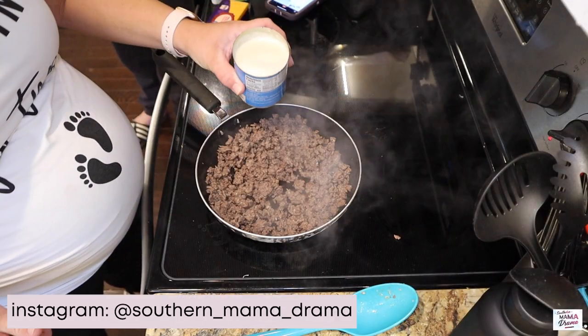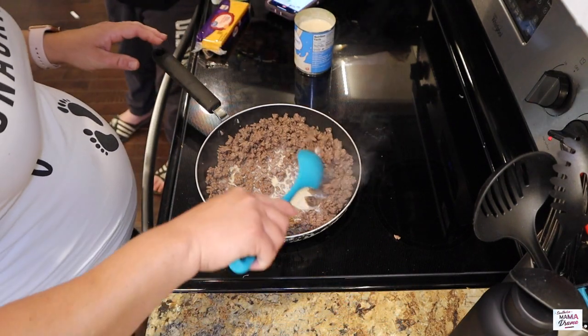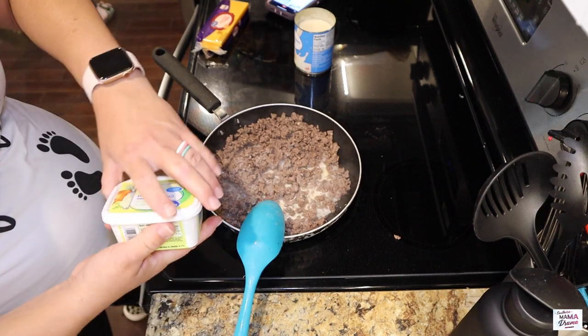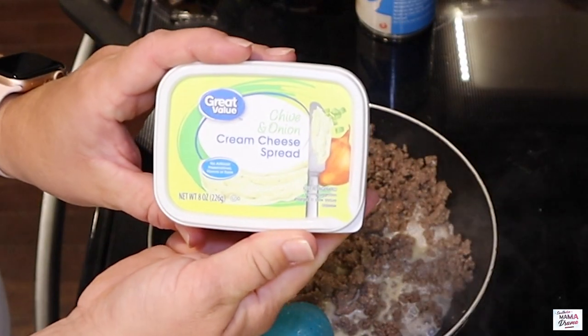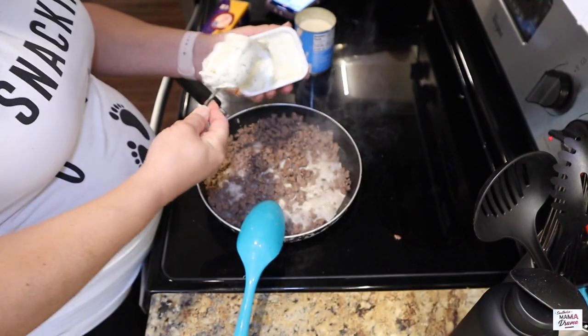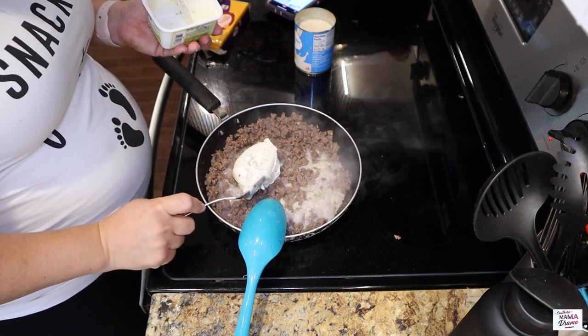I'm going to go ahead and add in a half a cup of evaporated milk and we'll allow that to get nice and bubbly. The recipe calls for you to use the entire container of onion and chive cream cheese, but I just couldn't do it — I just used half of it.